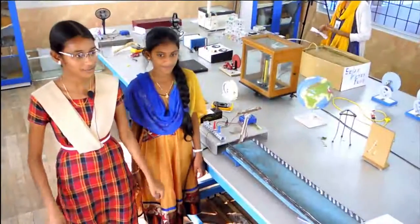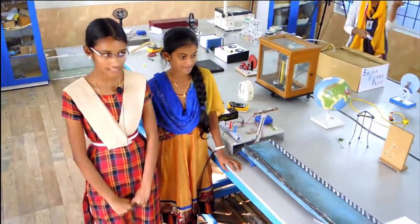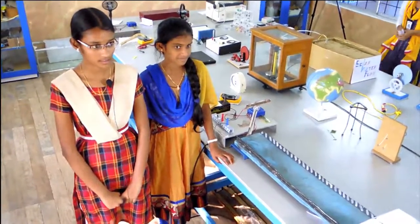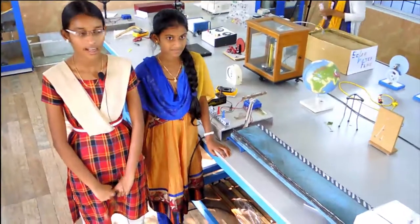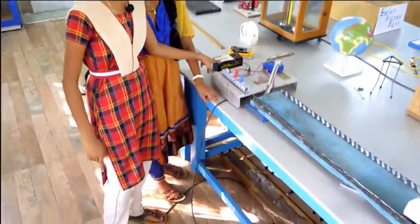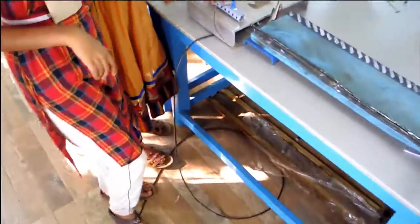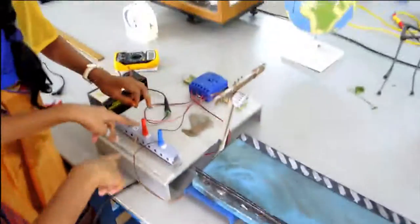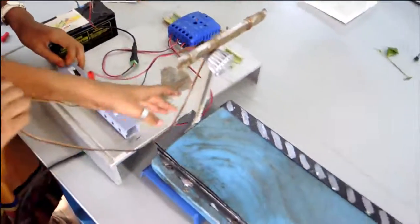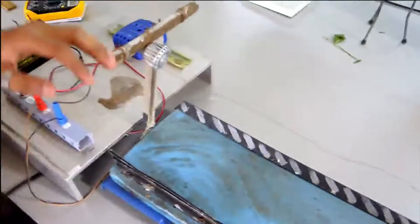Good morning ma'am and good morning sir. Now I am going to explain about the solar ambulance. On the top we kept the solar panel which takes power from sun rays, and it comes into this battery, and from here it comes to the controller. With these terminals they kept positive to positive and negative to negative and connected it here. With these strings the ambulance is connected, and if we switch on here it is moving.